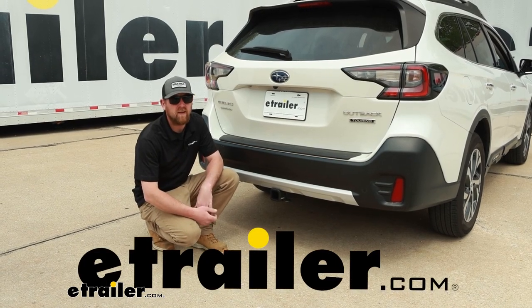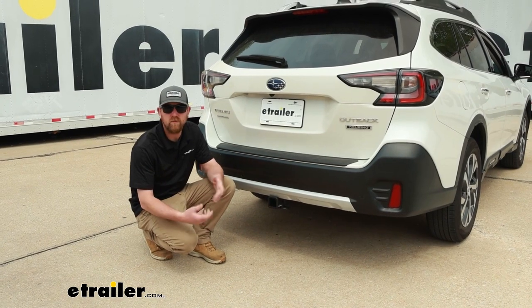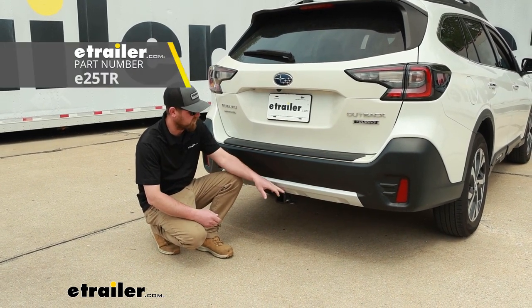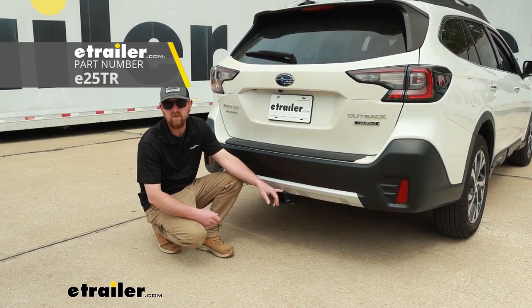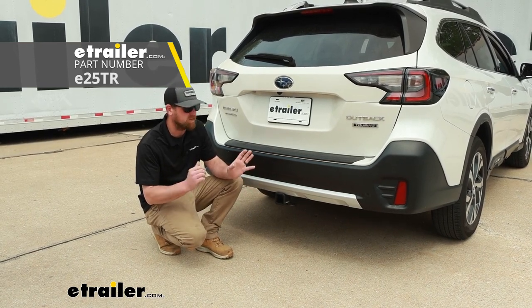Hey everybody, Ryan here at eTrailer. Today on our 2021 Subaru Outback wagon, we're going to be showing you how to install the eTrailer.com trailer hitch receiver. Before we get into that though, let's just take a minute and check this out — make sure it's the right hitch for you.